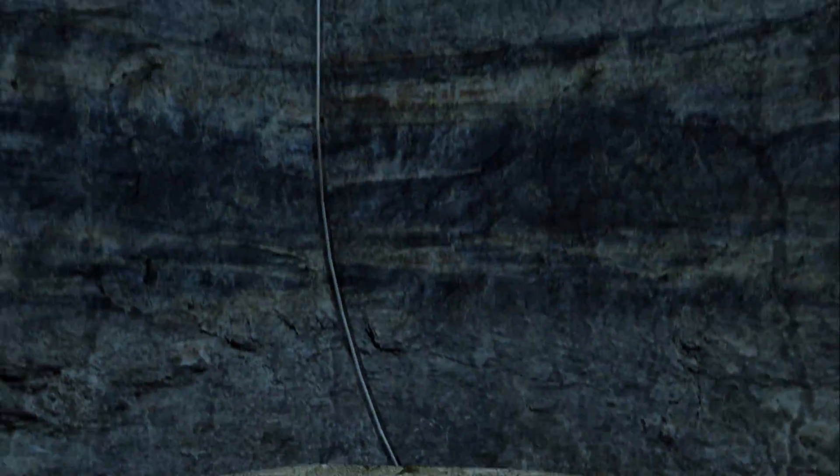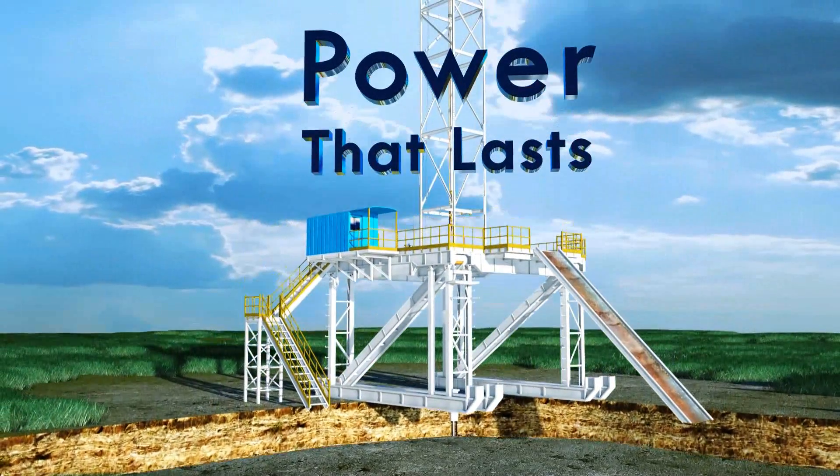When dealing with downhole drilling, consider the importance of quality, reliability, and productivity. All Dynadrill products are vigorously tested and manufactured with the understanding that when dealing with wear, corrosion, and friction, choose products with power that lasts.